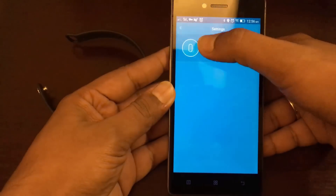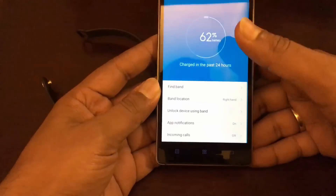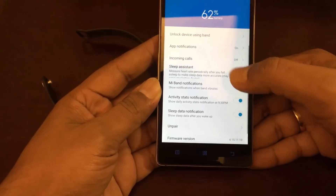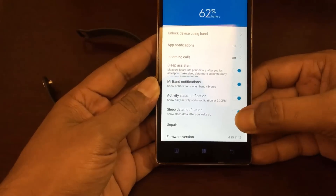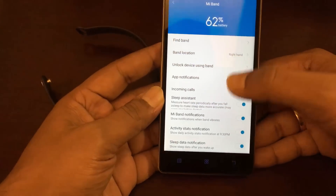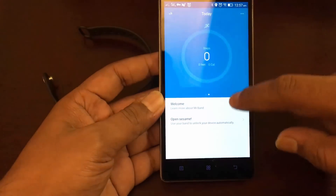The device will be detected. You can see here we can set the band location, unlock the device using the band. We have set it on the Lenovo device we're using right now. Then you have incoming calls notification, app notifications, sleep assistant, Mi Band notifications, activity stats notification, sleep notification, and the firmware and other version info.